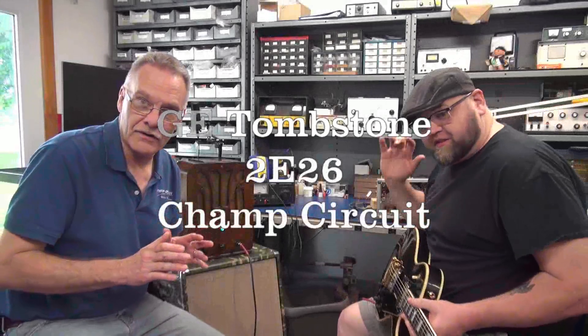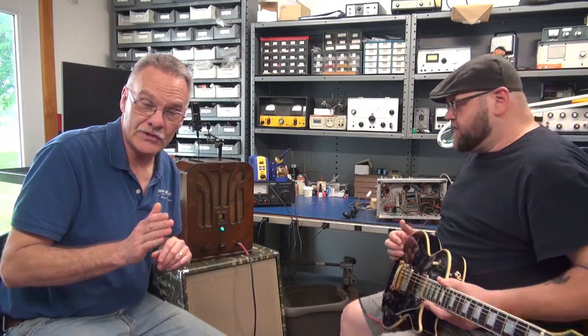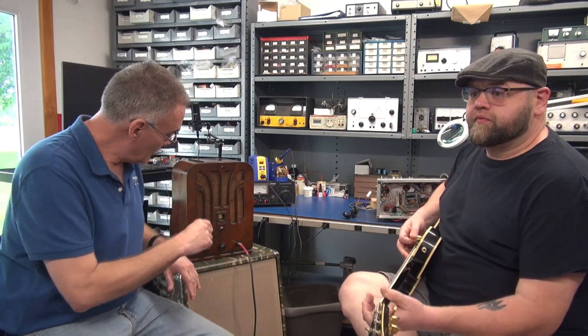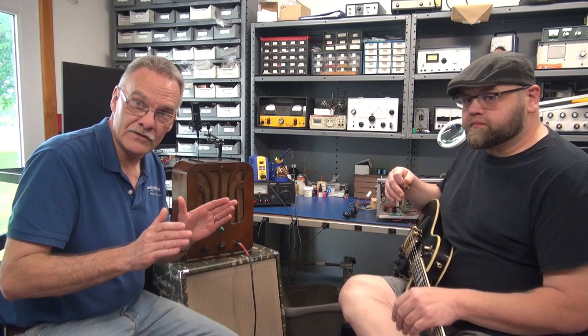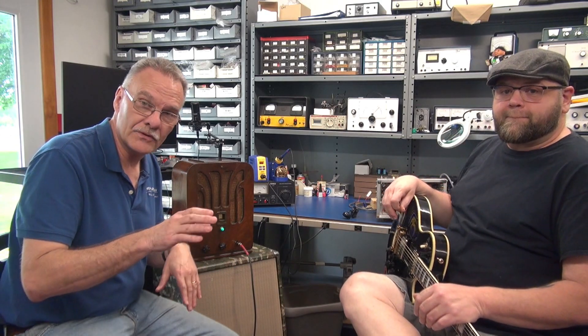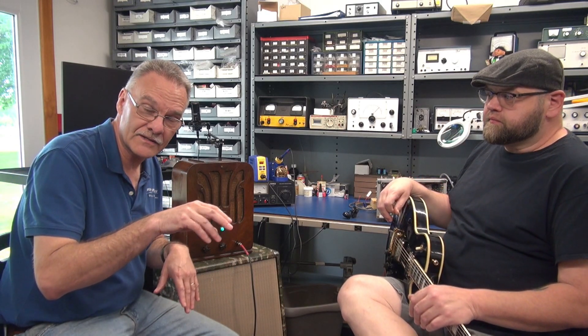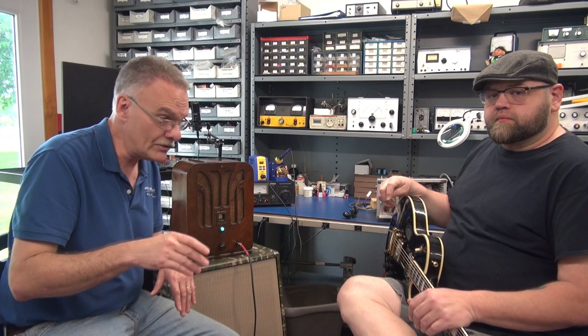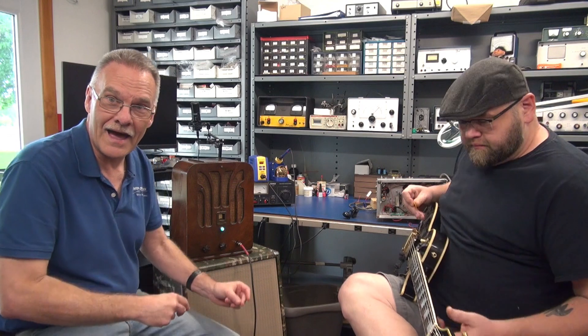Hey everybody, I've got Jovi over here and he's going to give the 2E26 amp a trial run. To give you a little bit of history, the circuitry in this thing is a Fender Champ, but the output tube, rather than being a 6V6, is a 2E26 transmitter tube that ham radio guys use. So Jovi's going to let it happen.